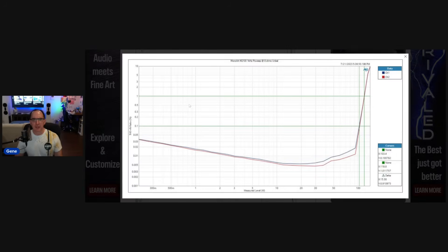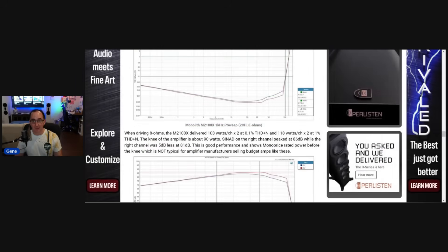Looking at the two-channel, two channels driven at eight ohms: 118 watts at 1% distortion, 103 watts at 0.1%, both channels driven. You can see they rated power at the knee — that little inflection point where it starts going from horizontal to vertical — right at around 90 watts. Kudos to Monoprice — they could have easily called this a 100-watt or 118-watt amplifier if they wanted to. But I like that they were conservative. Good channel-to-channel consistency on the two-channel amp for $300 — I'm impressed.